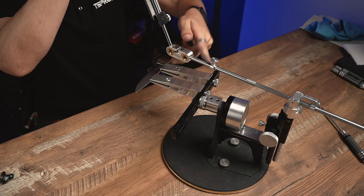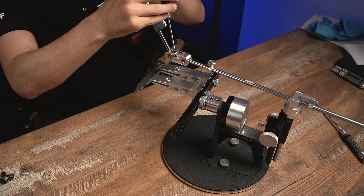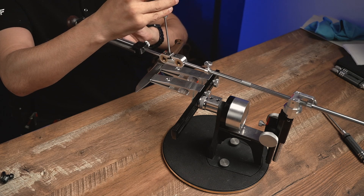Okay, now that we've done with the bevel, let's get to removal of the burr. To do that I want to set the angular difference to zero. Now small manipulations with our convex attachment.